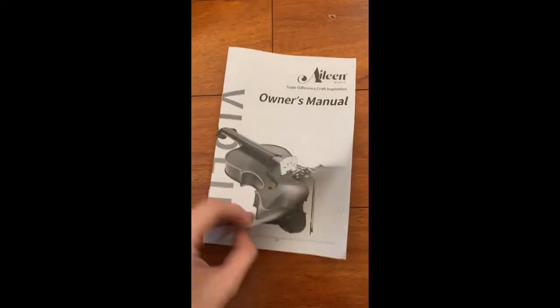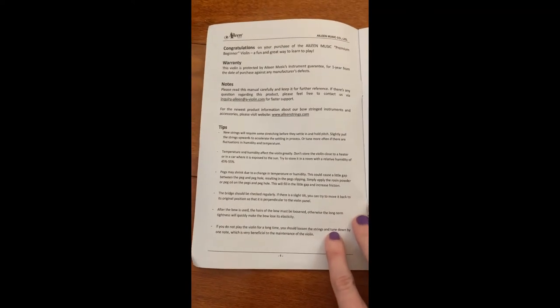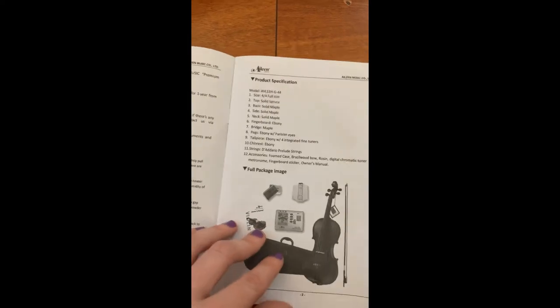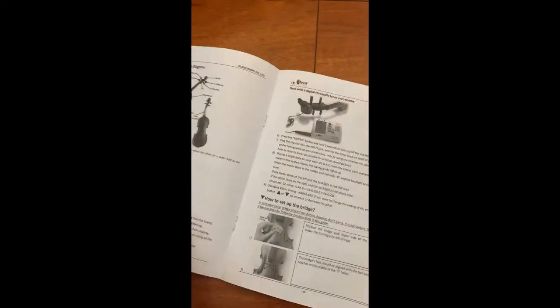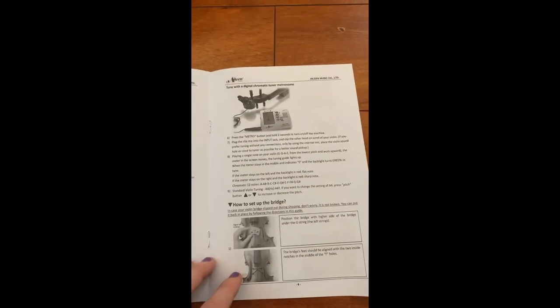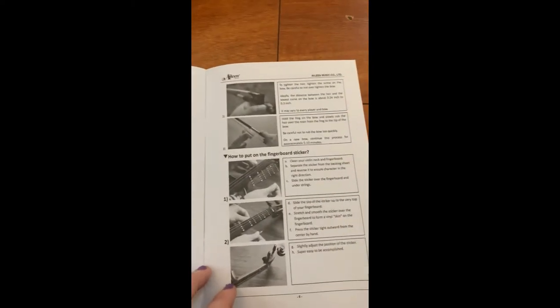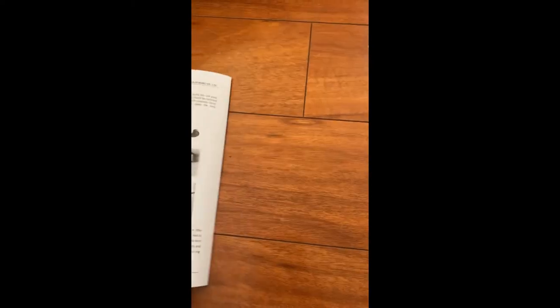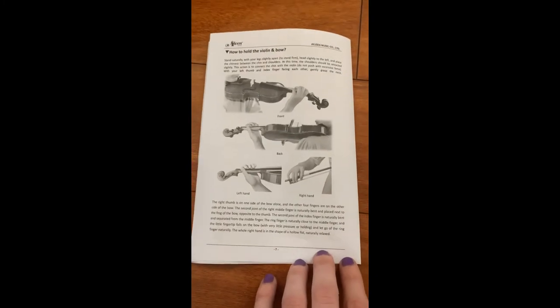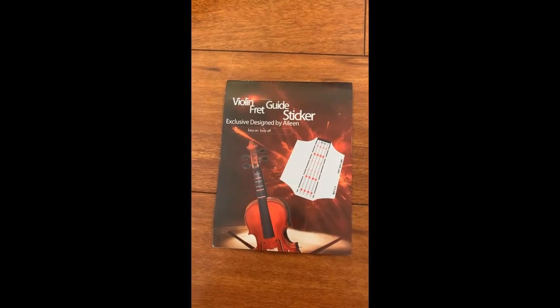So this is the owner's manual. You can see it has tips for taking care of your violin, which is super great especially for beginners. It tells you all about the violin, all about the parts of the violin, how to tune the violin, about the tuner, about the bridge, how to rosin the bow, how to put the fingerboard sticker on — pretty much all the information that you need to get started, and even how to hold the violin and bow.